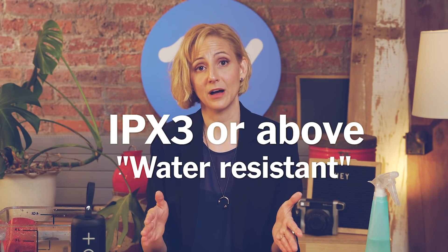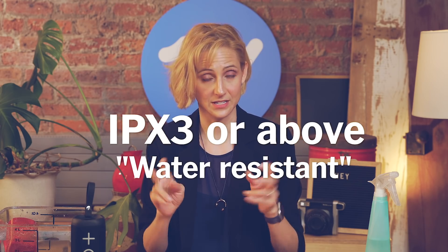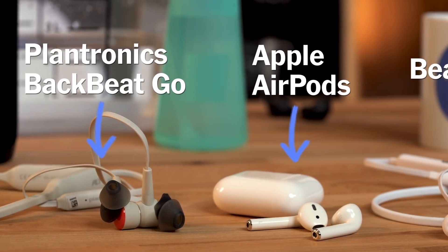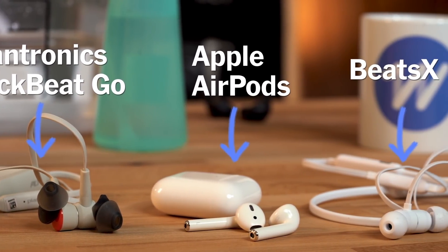So what does this mean when you're shopping? If you're using gear outside and want protection from an occasional rain shower, we recommend finding something that's IPX3 or above, or rated as water resistant. Some popular examples are the Plantronics BackBeat Go 410, the Apple AirPods, and the Beats X. Be careful though — Apple and Beats aren't IP rated, so if they get really wet you might be on the hook if you want to make a warranty claim.